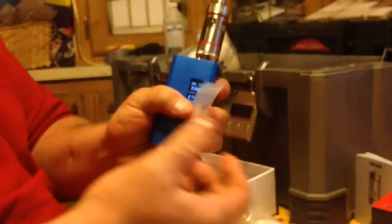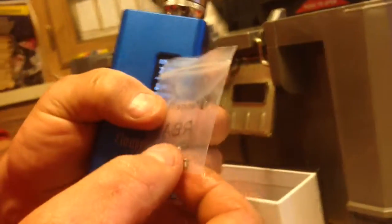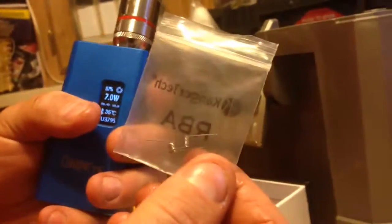More coils do come with it, and more little screws come with it, so you have two coils and two screws that come in with your little bitty screwdriver. Then you put all that stuff back, and that's how you turn it into a dripper tank.